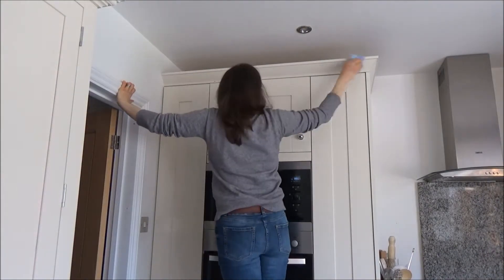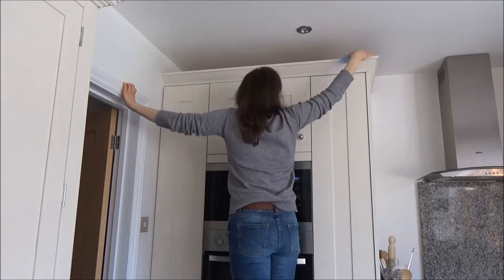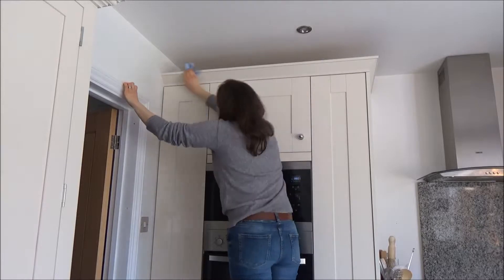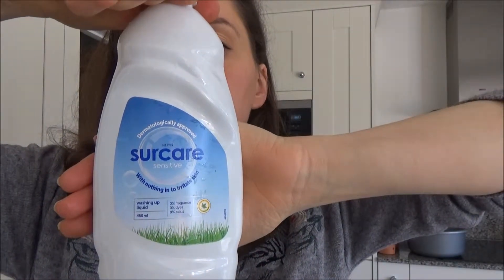Once I've cleaned the space, I then begin to clean the inside and on top of the cupboards. Today I've decided to clean the tops of the cupboards as they get very dusty and dirty. I've also been staring at quite a few cobwebs recently.